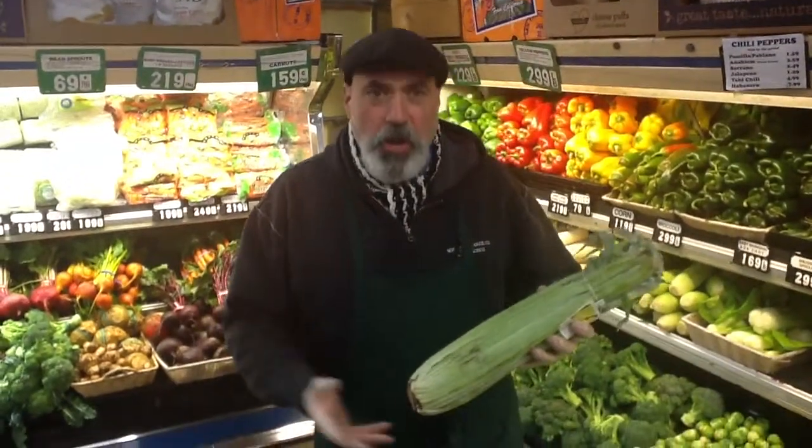Hello, I'm Dan the Produce Man, and we're back here in a dark corner again. Cardoon, or Cardone, is in season, folks.